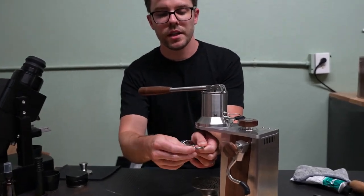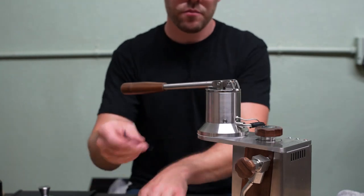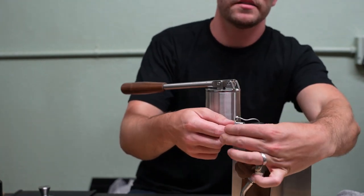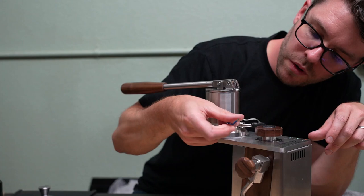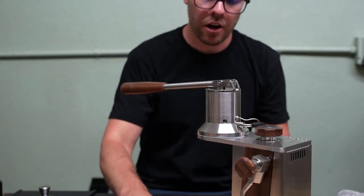You can go ahead and just carefully twist and slide that off. We'll start by first removing this small plug that's on the side of the group head. This plug allows you to use the machine without the gauge or transducer if you desire. We'll use a two millimeter Allen key to get that off.